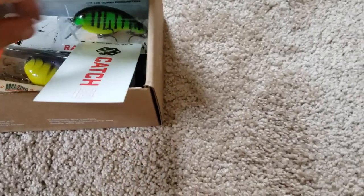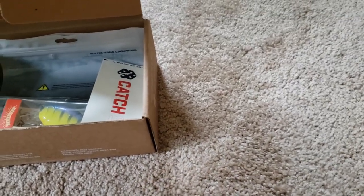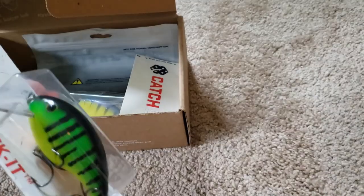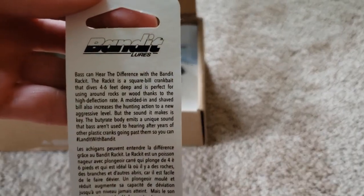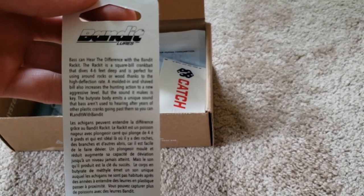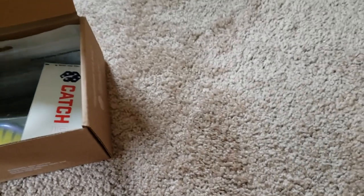Next we have the Bandit Racket crankbait — just a standard Fire Tiger crankbait, looks to be. What it says on the back: four to six feet deep diving, used around rocks or wood, high deflection rate. Apparently it makes a unique sound they aren't used to hearing, so hopefully we can trick them with that.